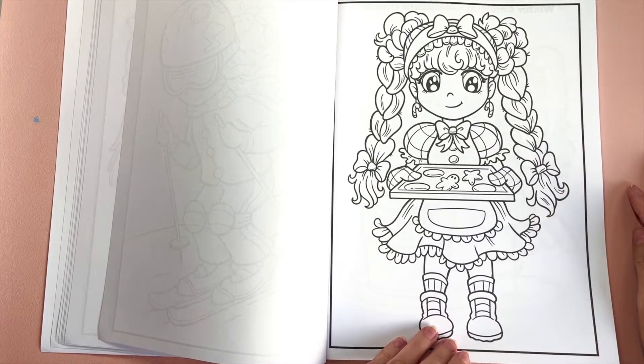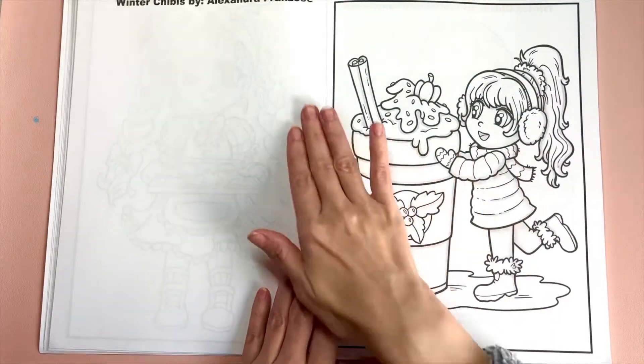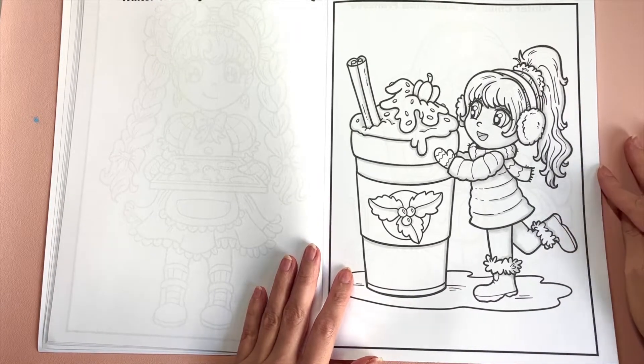This is the cover image. I lightly shaded this book and also tried to keep the line art on the thicker side, just like the rest of my chibi books.